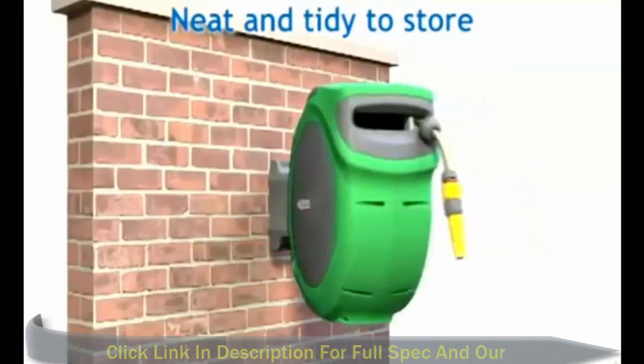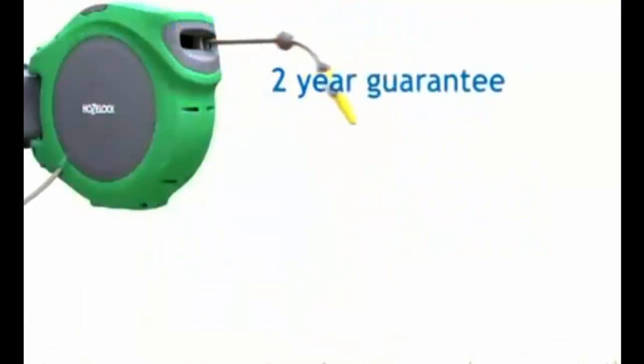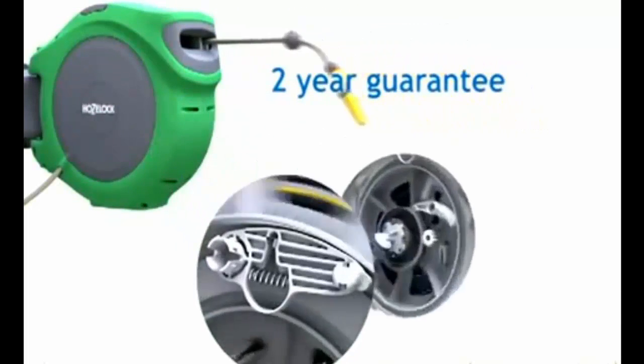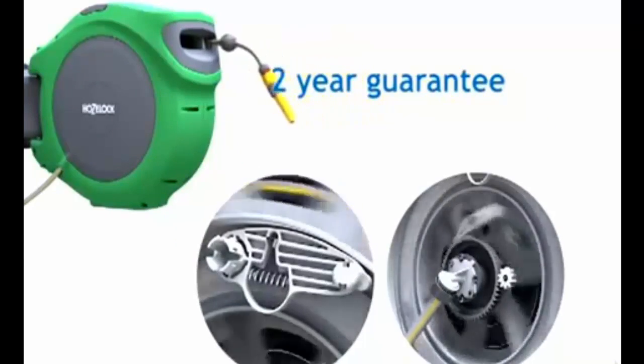Once you have finished with your hose, simply guide it back. You can neatly store the reel against your wall. The AutoReels have been tested over and over to ensure the highest quality and reliability.